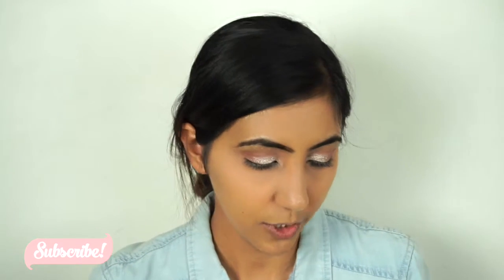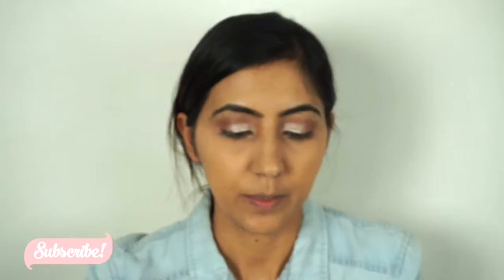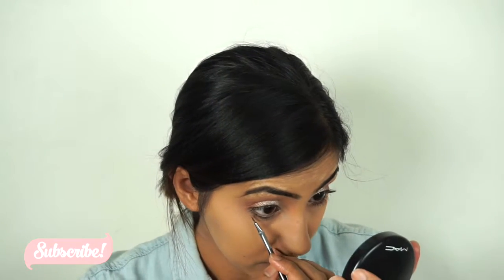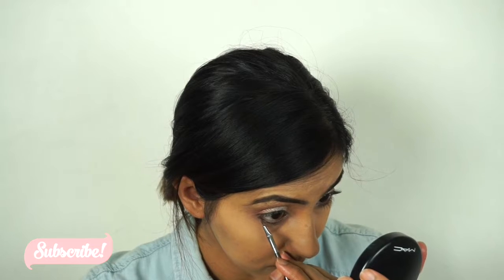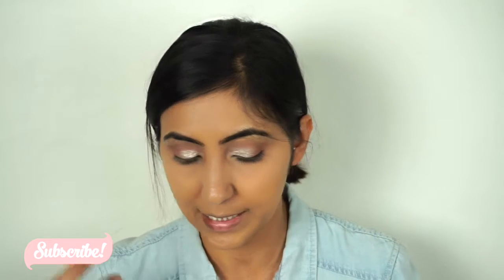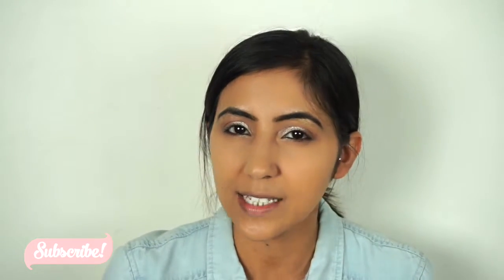For my lower lash line I'm gonna go with the brush and the color Ironic — just gonna apply it under my lower lash line. For my inner corner I'm gonna go with the silver color, the one we used for the lid. Then I'm gonna take the same pink color and apply it on my eyelid kind of as an eyeliner.